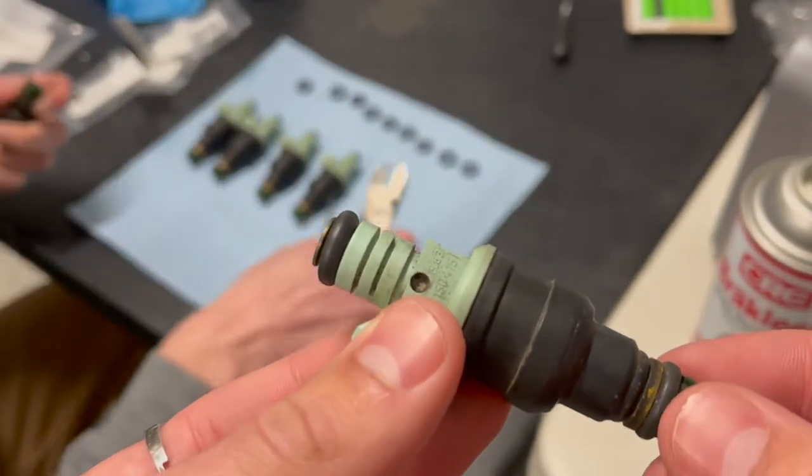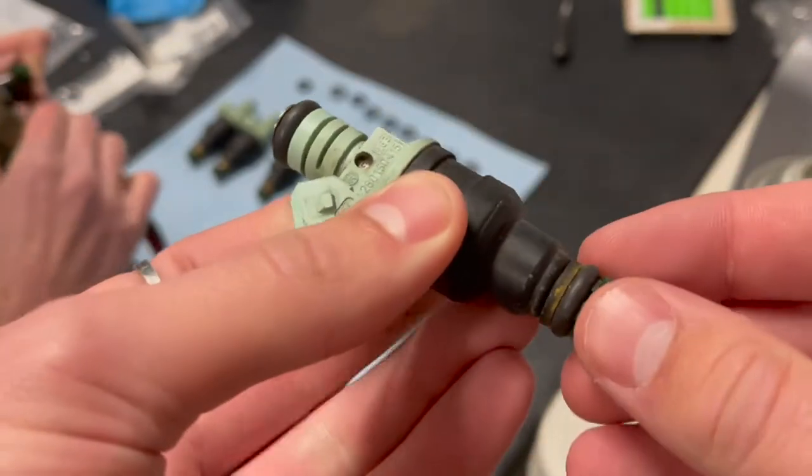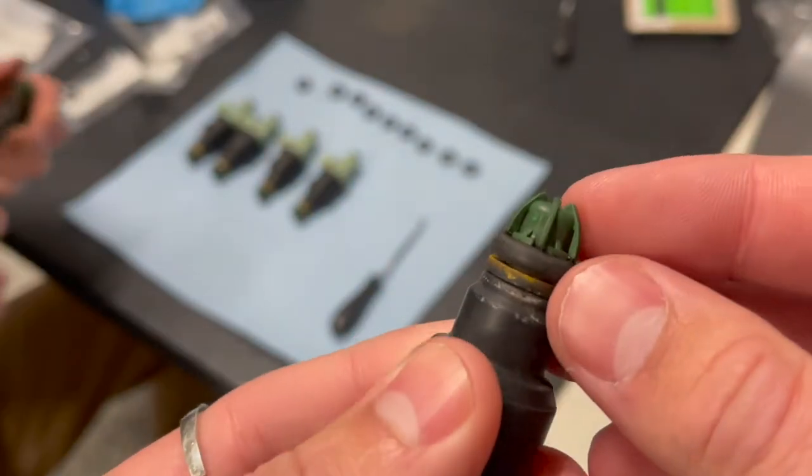To start off, if you're using old fuel injectors, we found it best to take a pick to remove the top o-ring and to use some sort of cutting utensil to remove the bottom one, so that you don't damage the tip of the fuel injector.